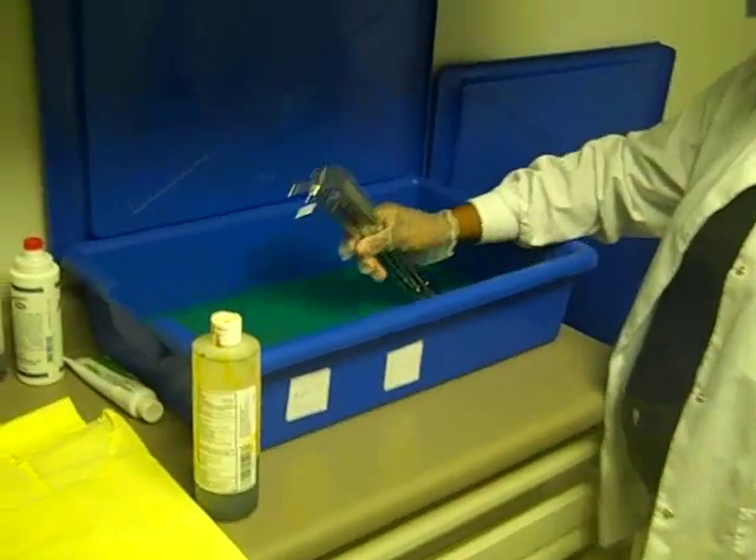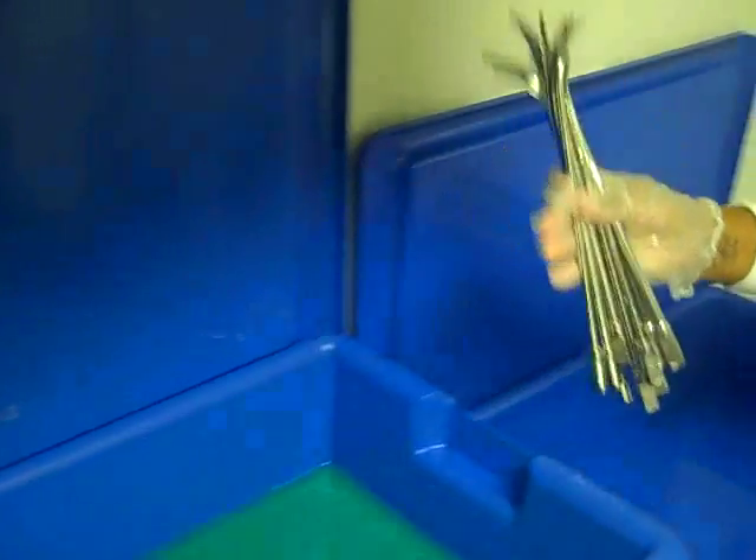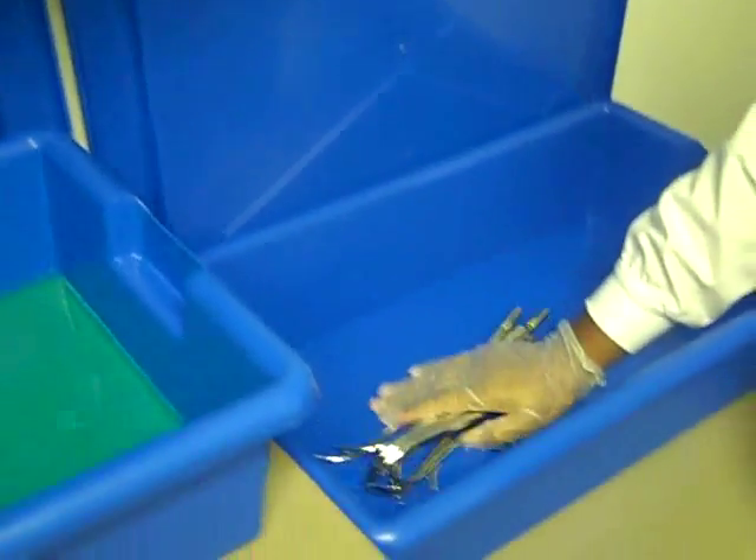Okay, we're setting up here for a urethral dilation. These are the urethral sounds, also called dilators. These are kept in this drawer, wrapped in a sterile pack.